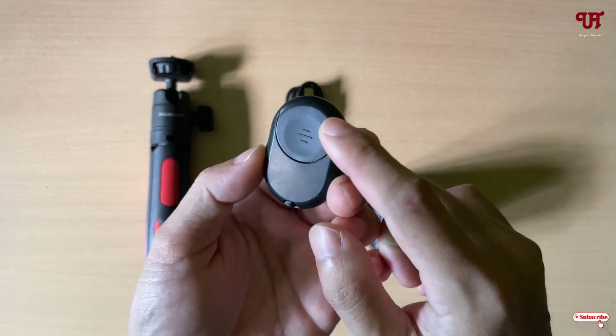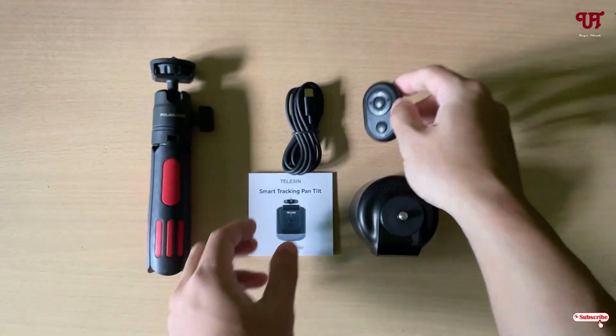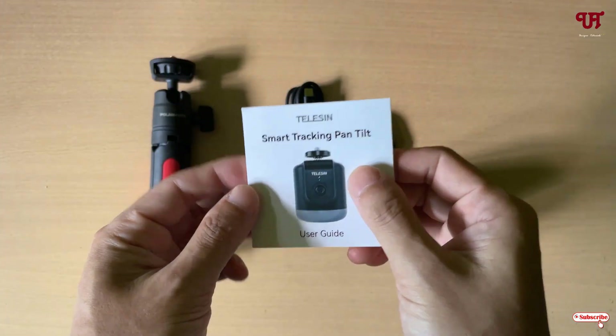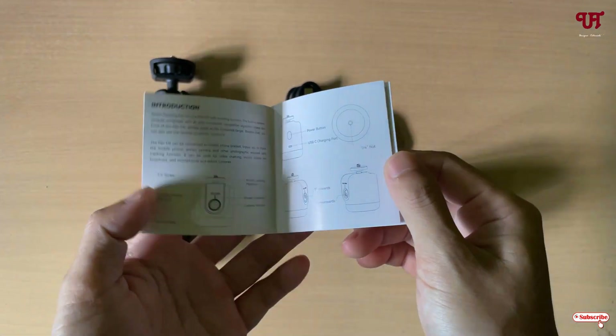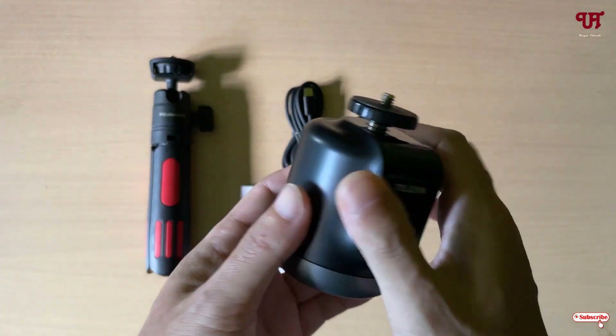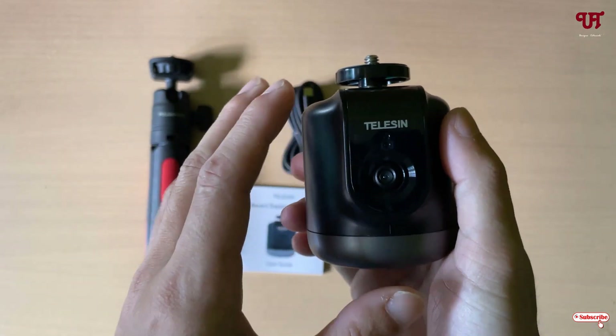A battery is also provided, and one user manual as well. If you're new and don't know how to operate it, you can just read the user manual. This device has an inbuilt camera and does not require any application to operate.